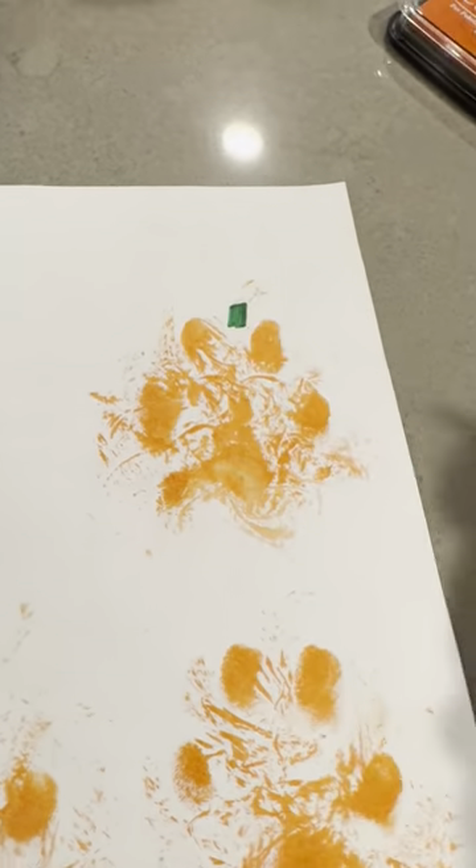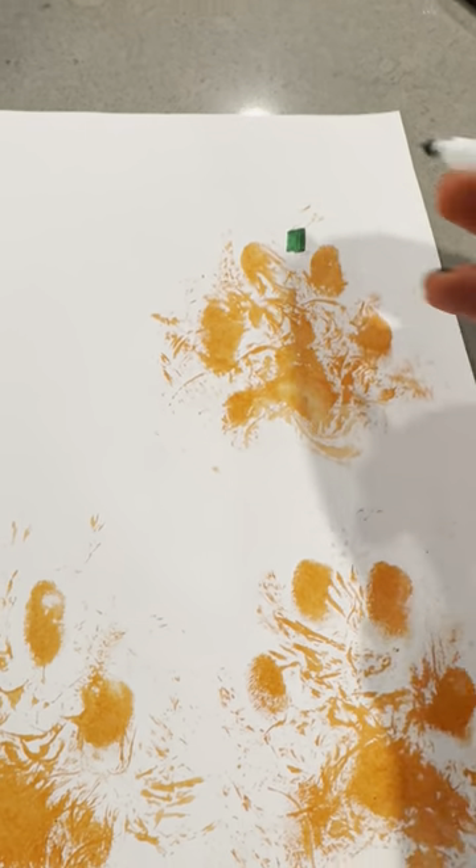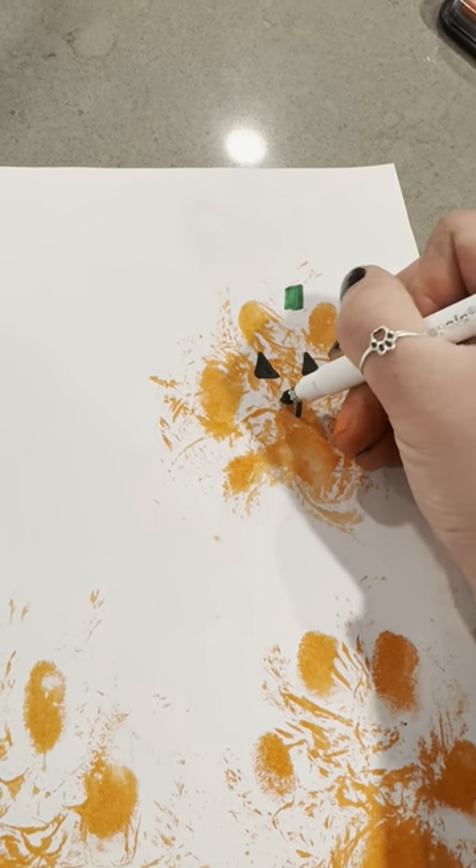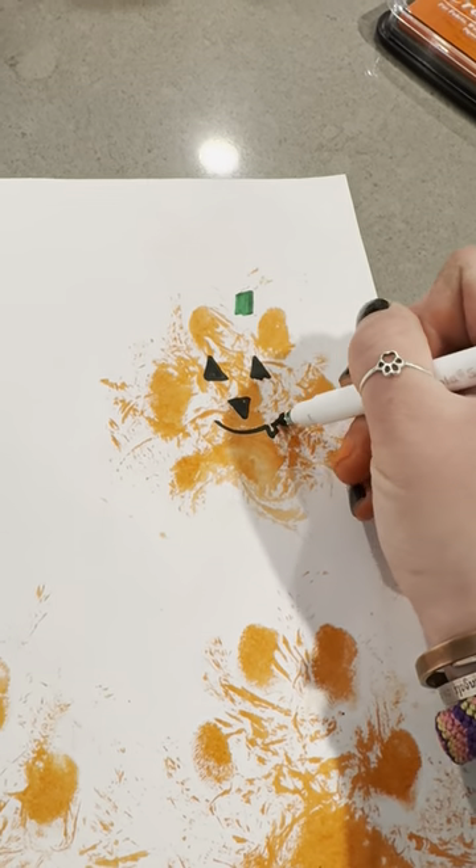Then you can go in and add the little pumpkin details like the stems and little jack-o'-lantern faces. Whatever you want to put on your pumpkins, you can just add those in.